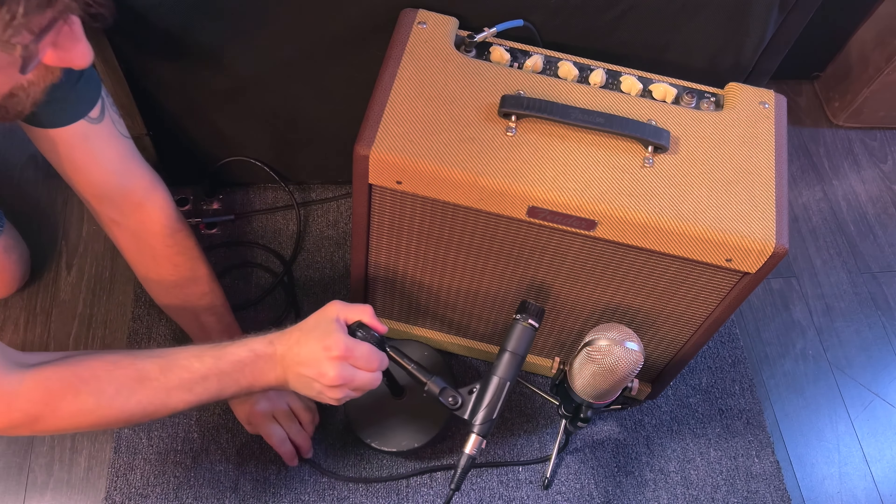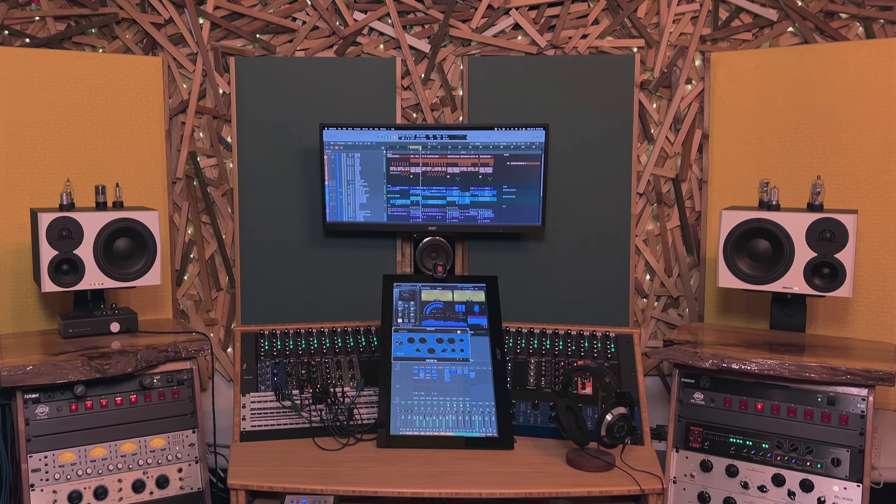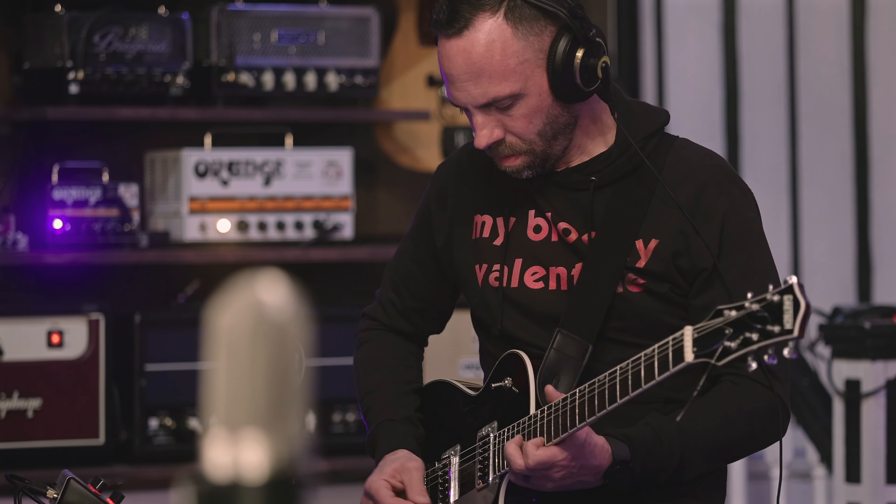The microphones patched in the oven then get routed straight to the console, as well as a player's personal headphone mixer.